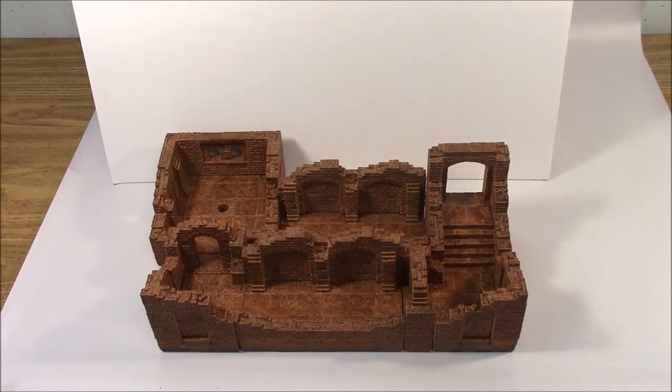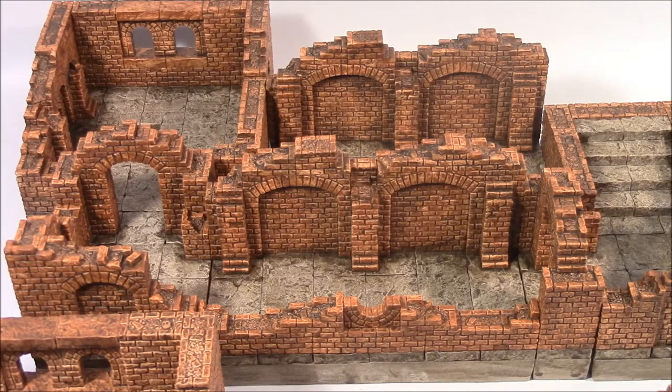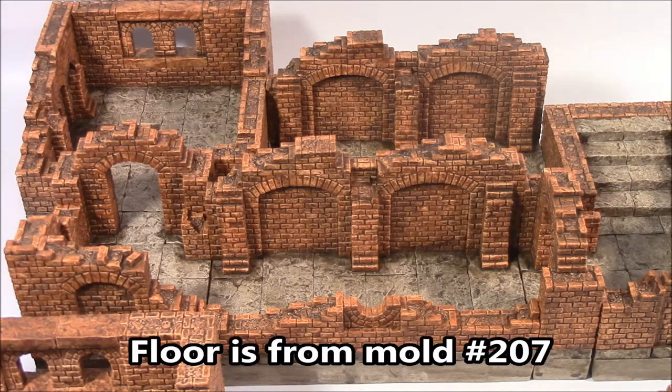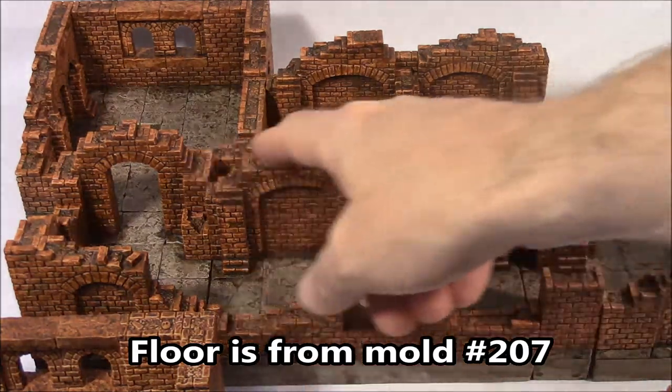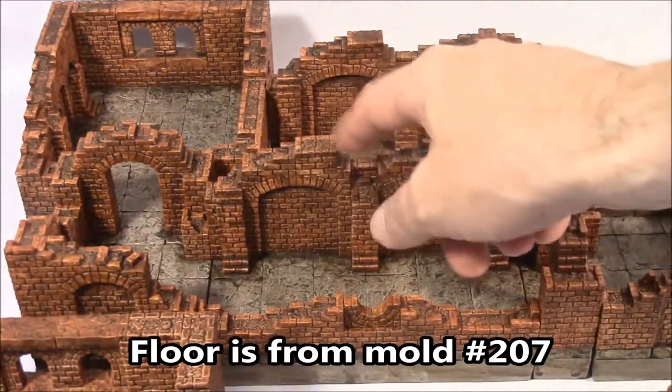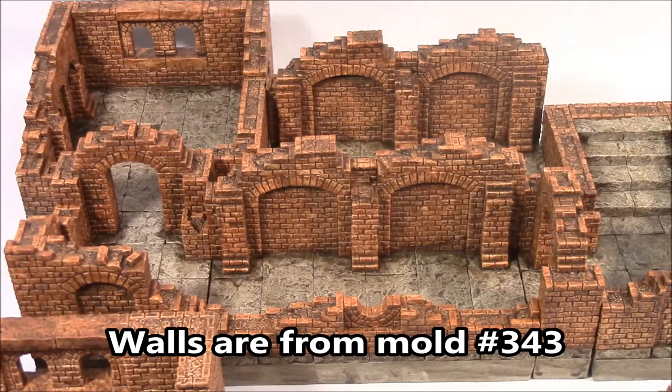I think I've fixed the problems with that. Behind it here is a sample of the new paint job. The walls are painted basically with the same washes, just a little bit different technique. You can see some of the different things I've done — I've painted the floor differently from the walls, found a way to make the wall tops stand out a little bit, and also provide shading in the shadows around the walls.